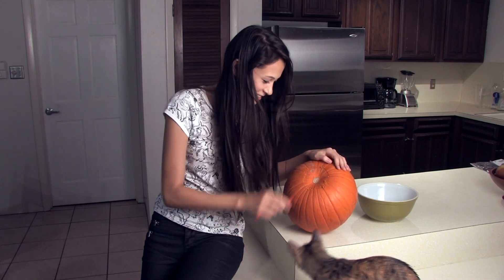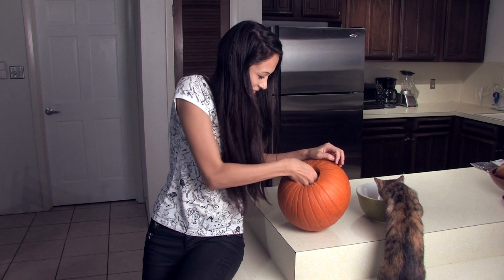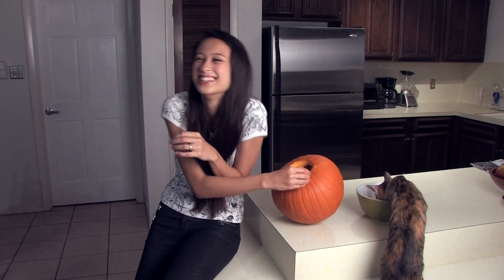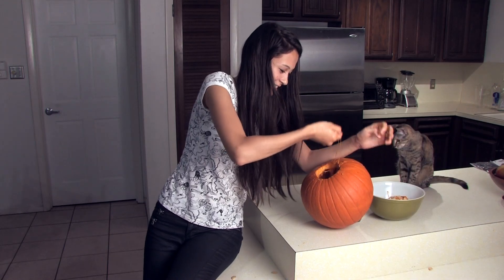Now what? It's not coming out. How do I get this thing out? I can't do this. It's so gross. Pumpkin stinks, you guys.